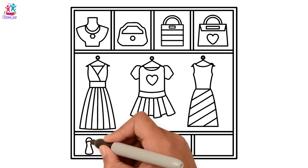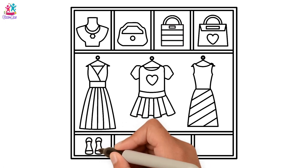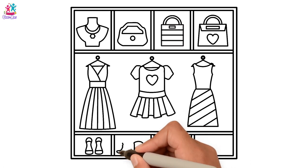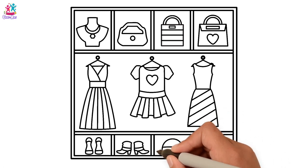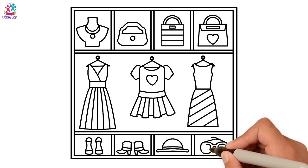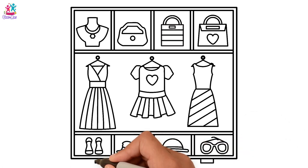Let's do our shoes — our evening shoes. Some boots too. What kind of shoes do you have in your closet? A hat. And some sunglasses. And now the feet.